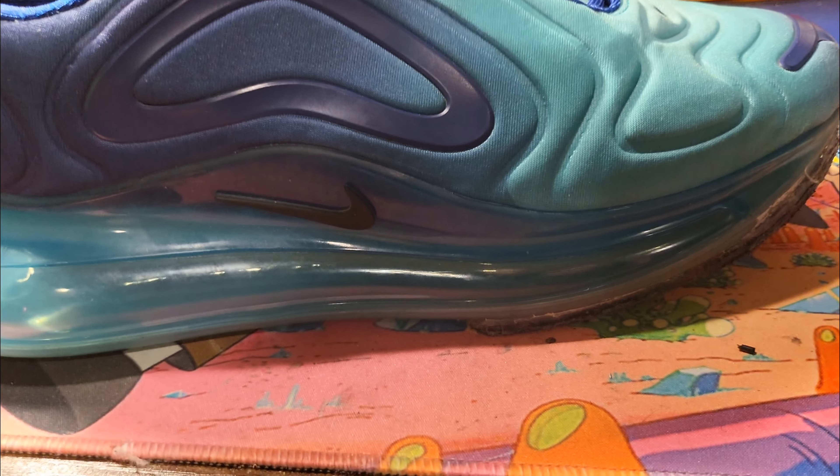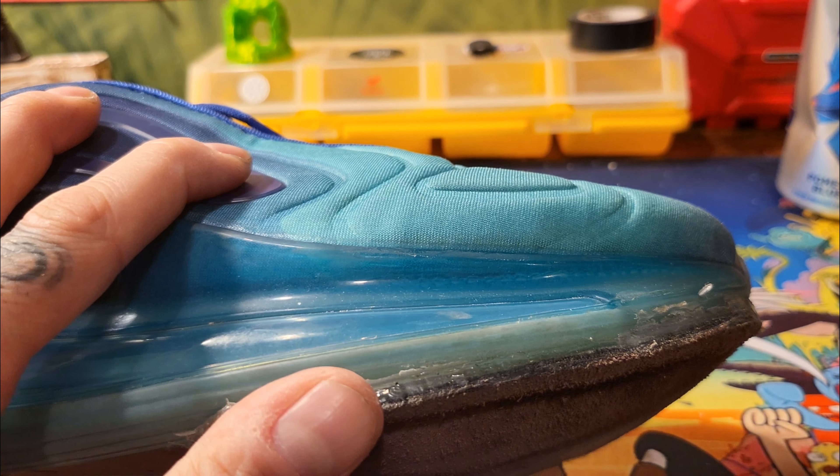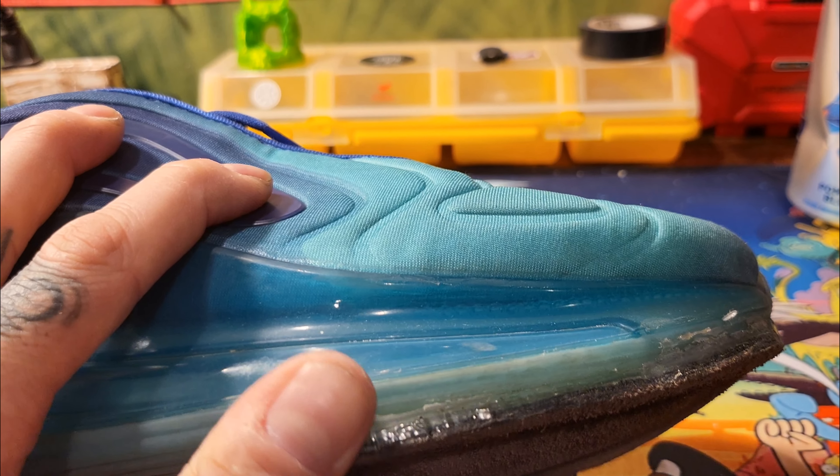The whole idea of this quick video was also to show you the insanity when it comes to customization. I'm a big old-school sneaker head and a big Air Max fan.